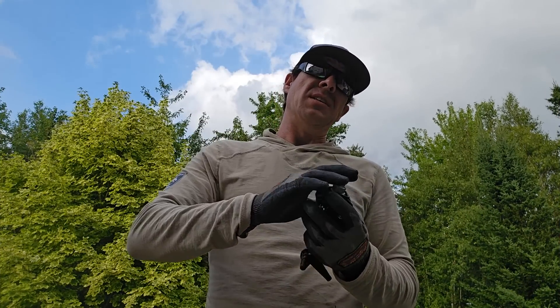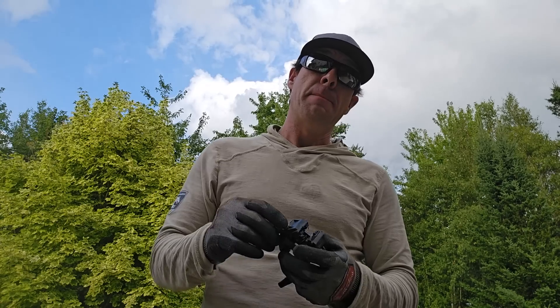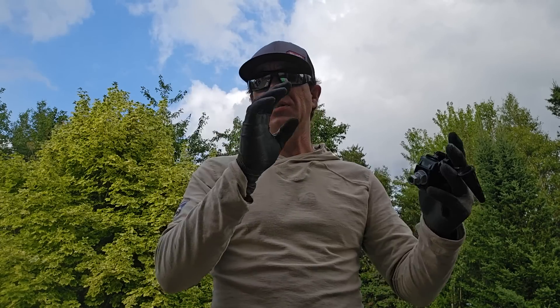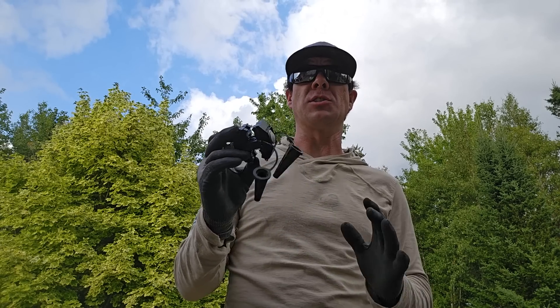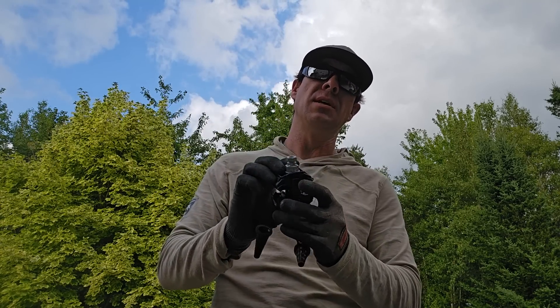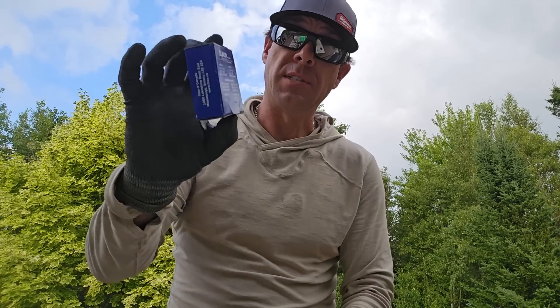A lot of guys have been asking about these, as well as the smaller versions we use for street lights — especially asking if the metal part becomes energized once the connection is made, which it does not. Since we've had them on our trucks, it's been so much safer working on a rat's nest of a pole where there's wires all over the place. You don't have to touch any live wires at all.